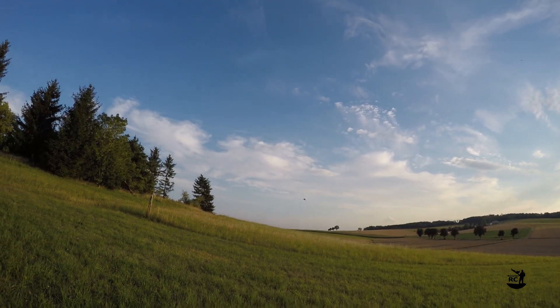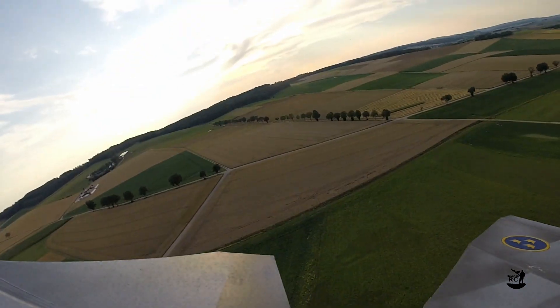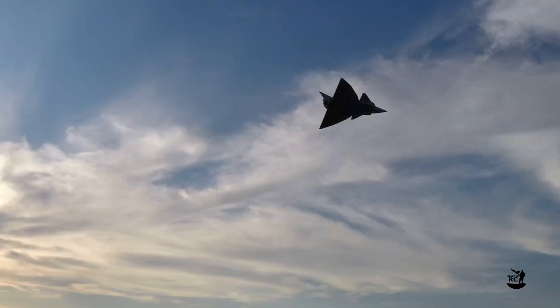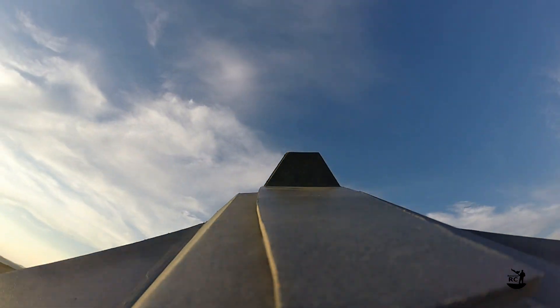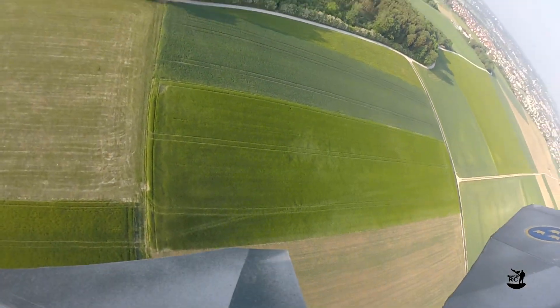The Flite Test FT Wiggen is a great foam board EDF that I like a lot, but for some reason I haven't flown it since a while. It was during the last flights that I noticed it was behaving a bit strange. Depending on the amount of g-forces it was either tending to turn left or right. It was more like a rodeo than a controlled flight.